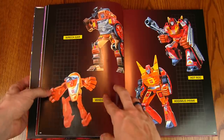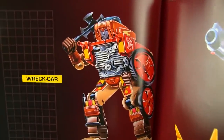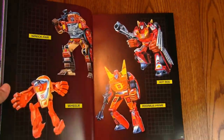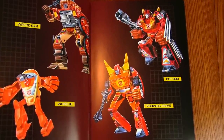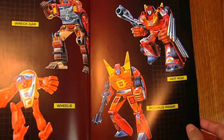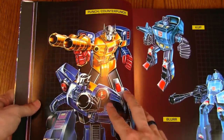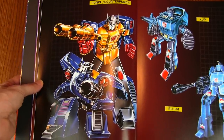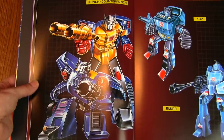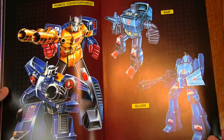We got Wheelie and Wreck-Gar — just like the toy, the artwork was also missing that iconic Fu Manchu. And we got Rodimus Prime and Hot Rod on the same page. It's kind of funny how they really don't look very similar at all, though I think the toys look closer than the actual artwork did. Punch/Counterpunch — the Autobot spy double agent: this is his Autobot form, this is his Decepticon form, and he can also transform into a car. And Blur, the other two '86 Autobot cars.